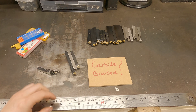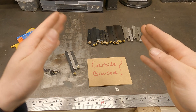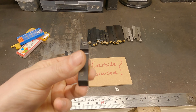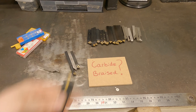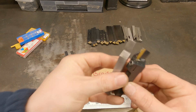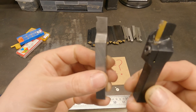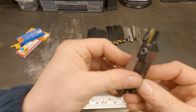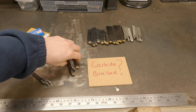Parting off is essentially where you've got a bit of material and you want to split it down the middle or split it anywhere along there. You basically use your parting tool and very slowly plunge into the material until the end parts off — very straightforward. One of these I've got in high-speed steel, the other is a carbide insert. That is the number one tool you need to know about.